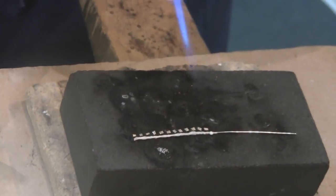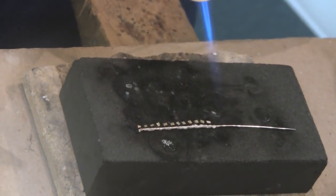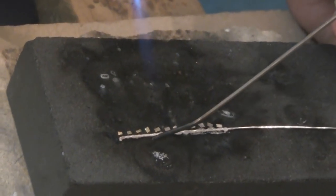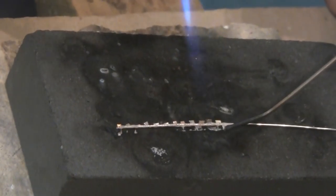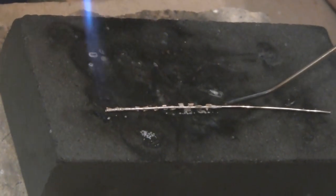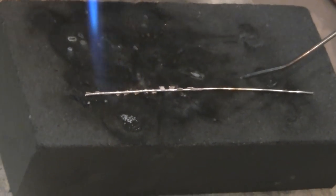We've got the flux drying out — you can see it bubbling — and then it should clarify and become its more gooey state. At this point I can start to pull the wire onto the pallions. As I'm doing this, I keep my heat moving so that I don't melt the wire. You can see the pallions kind of sticking up, and what we want them to do is to relax and flow onto that surface.